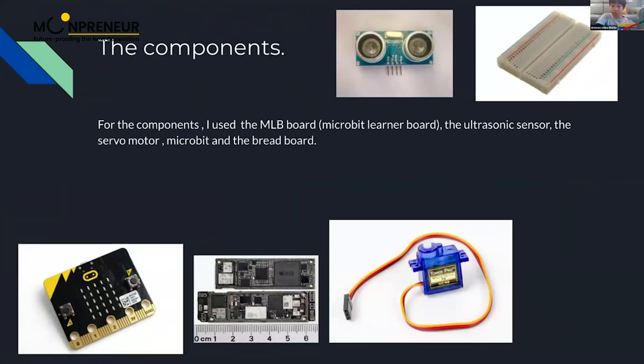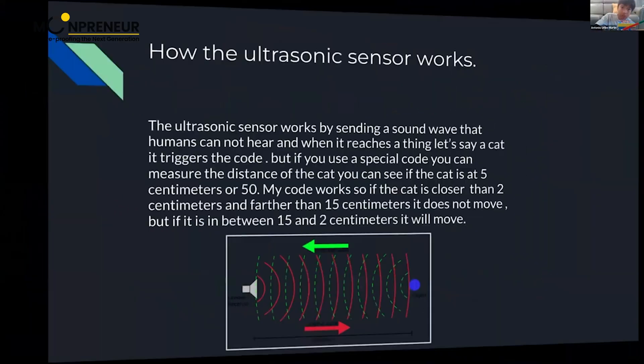These are the components. I used the MLB board — the microbit learner board — the ultrasonic sensor, the servo motor, the microbit, and the breadboard.